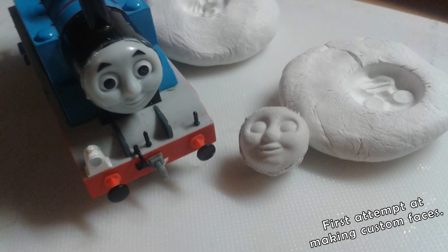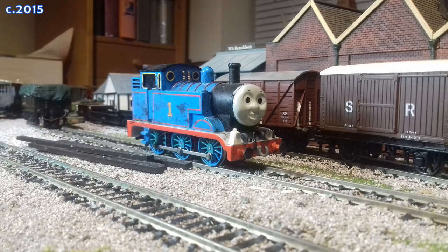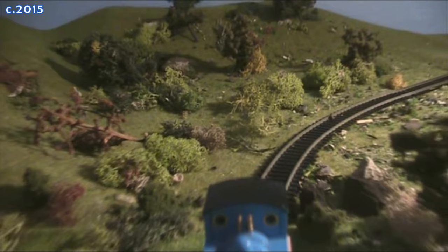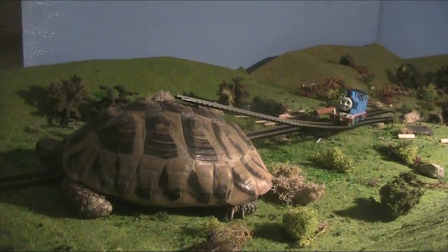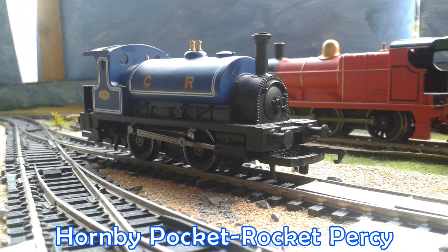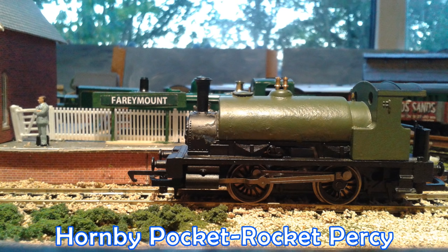I bought Twisted Tom's old Bachmann Thomas, still with remnants of the Adventure Begins paint scheme he'd used. As a way to try and weather it, I used mascara and spread massive blobs all over the model, with the thought process that afterwards it would be easy to wipe off if it all went wrong. Thank goodness it can, because it looks awful. The cleaners at Farquhar Sheds should be fired if this is what they call decent.